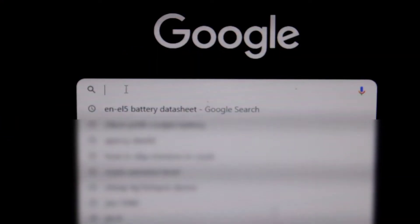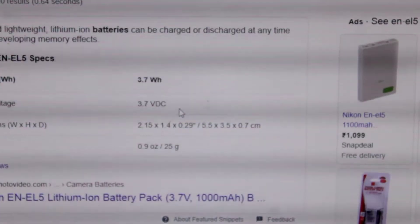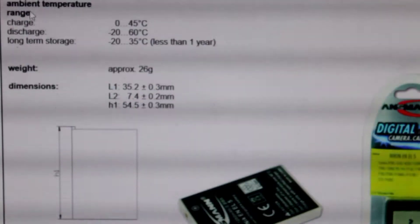Then I searched the internet for the dimensions of my particular battery. The name of the battery is EN-EL5. After downloading the datasheet, I got the dimensions of the battery so that I could start making it.